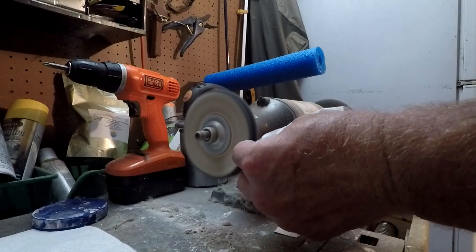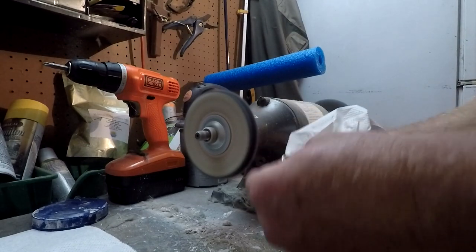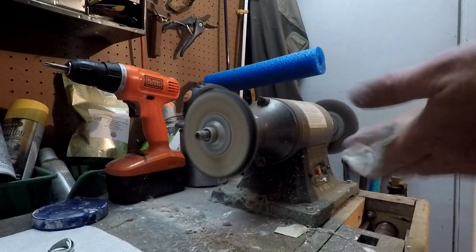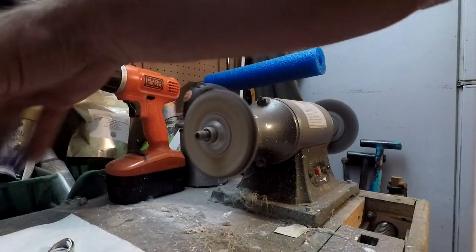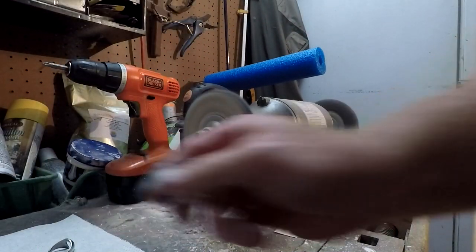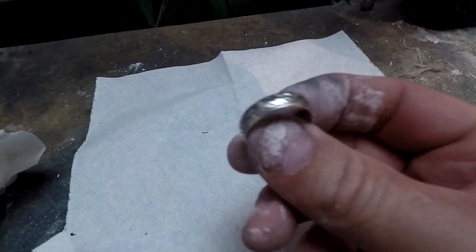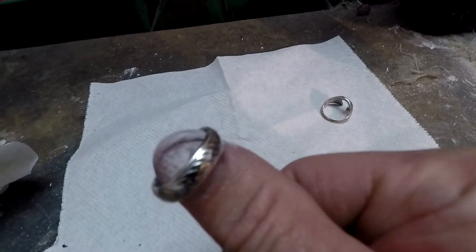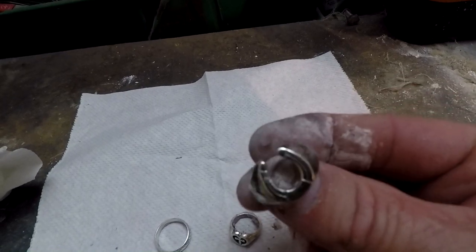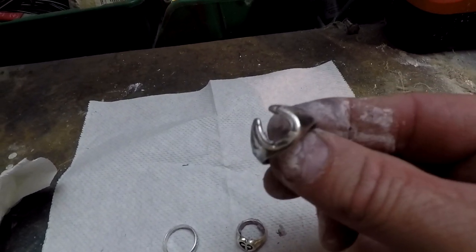Alright, this one's just about done. Woo, that is hot! And that is how we clean the rings. As you can see, it's a lot better — that's still got stuff on it, let's go wash them off. Even look at how clean that one got. Alright, let's go wash them off and get this stuff all cleaned up.